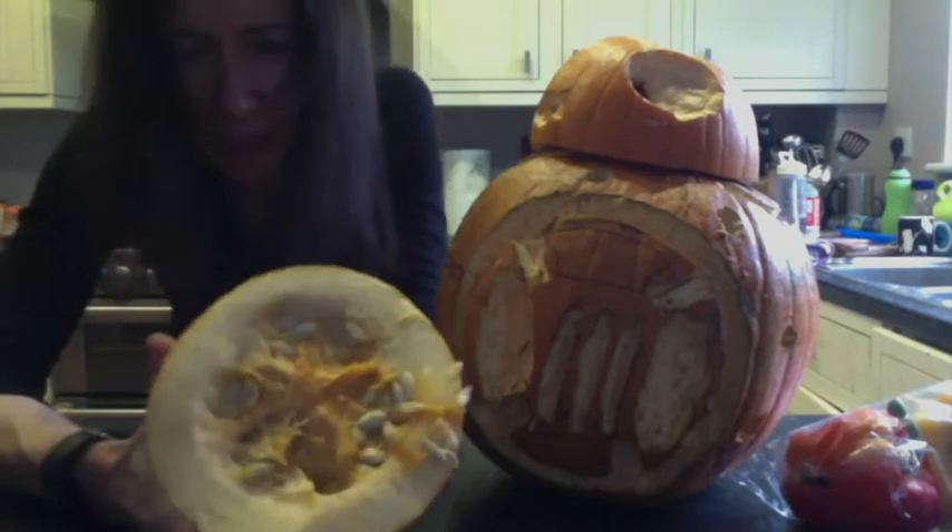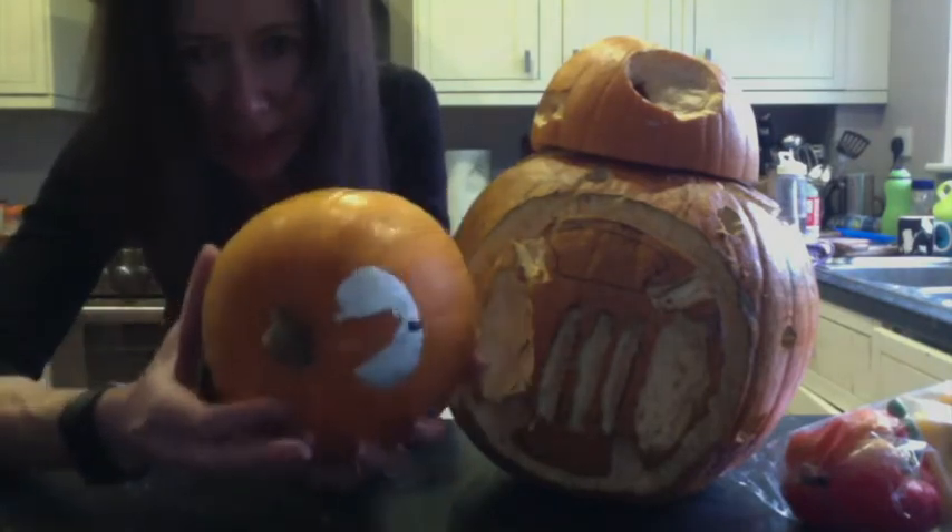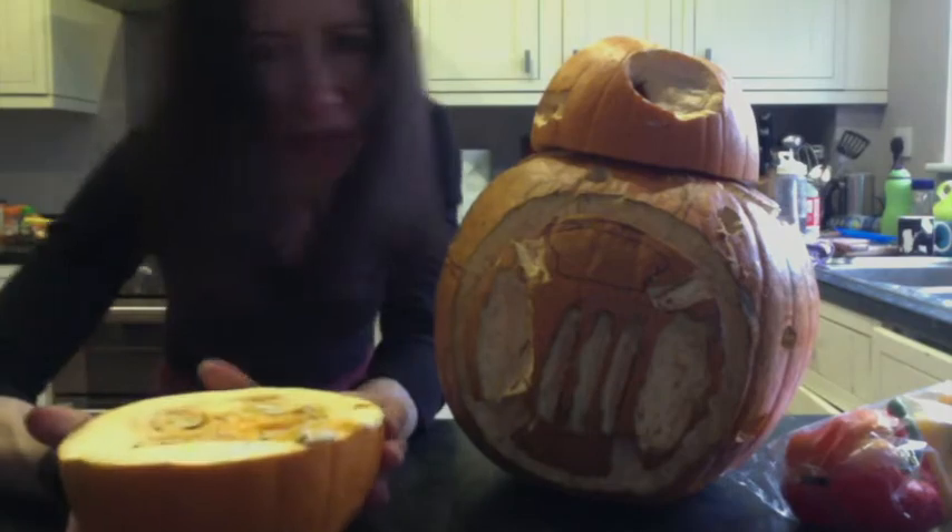This is the half that didn't make it onto BB-8, and this is the bit I've been keeping in the fridge — I'm going to use this for the soup.